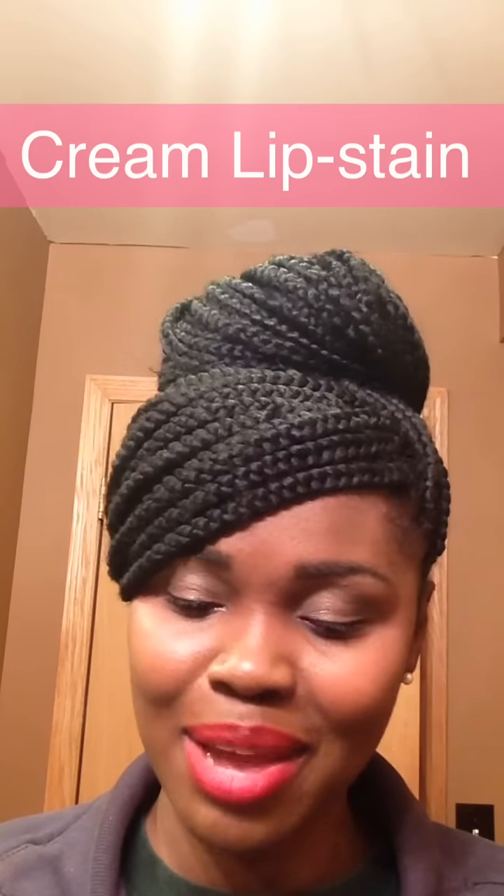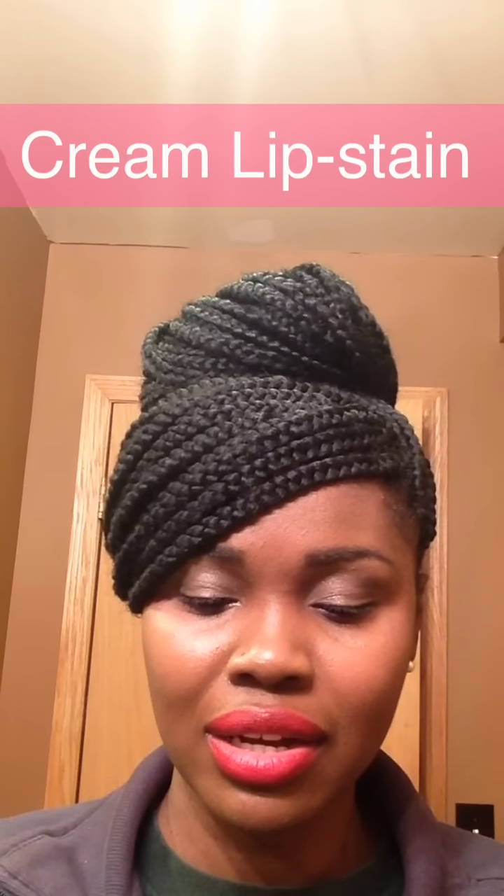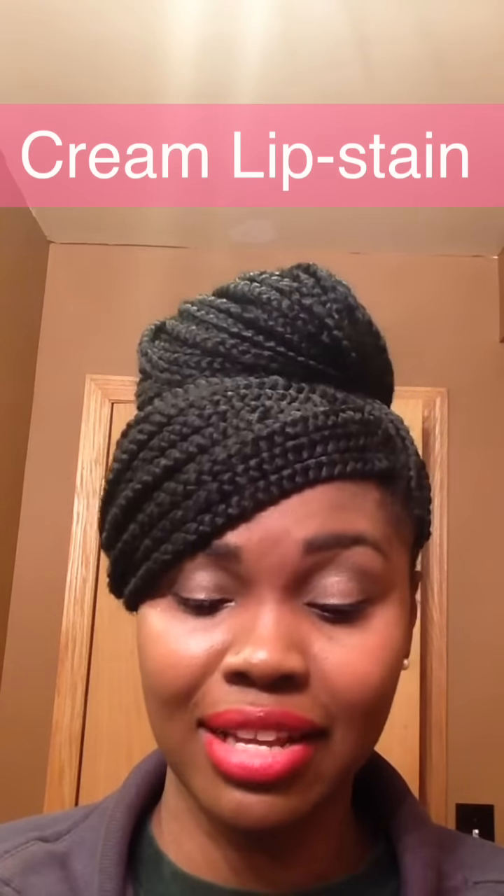Let me make sure I'm saying the name right. It's the Velvet Cream Lip Stain — that's what it's called. And I have two colors, 6 and 13. I believe one is called Mauve — it's one of the newer ones. And this one is something about plum or rose. I'm going to be real helpful, but I'm going to put all the information below so you'll know exactly what I'm talking about.